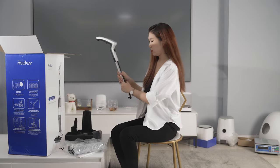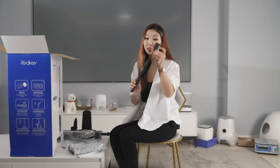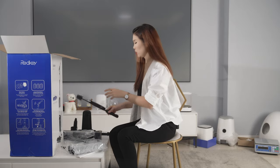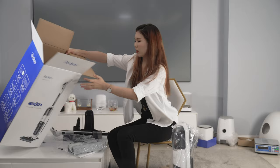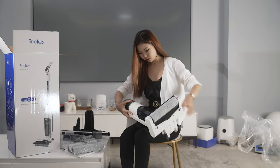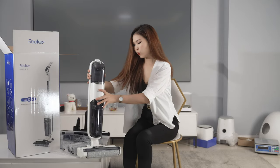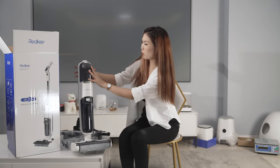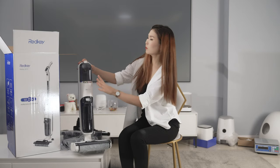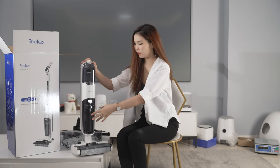Check it out — this one is the handle. This one is a multi-purpose cleaning tool, so you can clean up your machine. So here we can see that it has two water tanks. This one is the clean water tank, and this one is the dirty water tank.